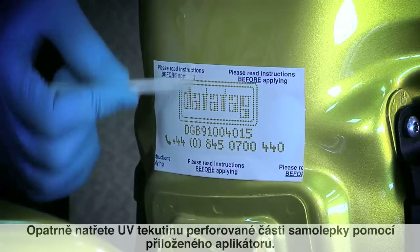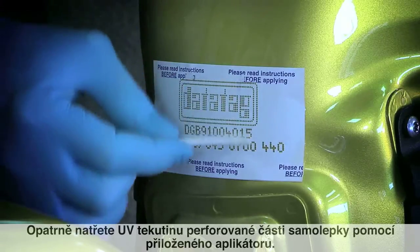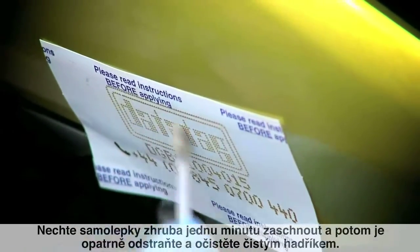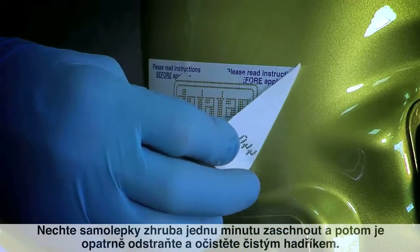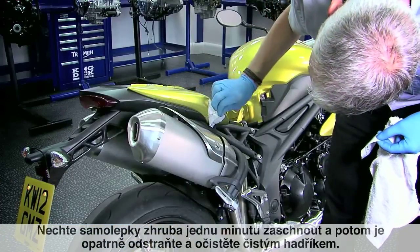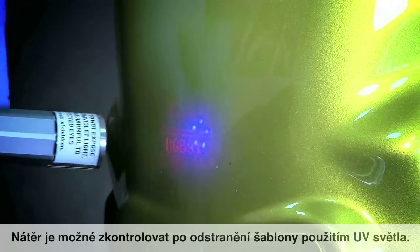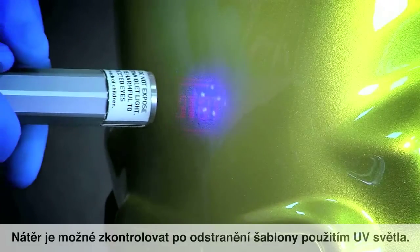Carefully paint over the stencils with the UV etching fluid using the supplied applicator. Leave the stencils for around a minute before carefully removing them and wiping the area with a clean cloth. The etch can be checked once the stencils have been removed using any UV light.